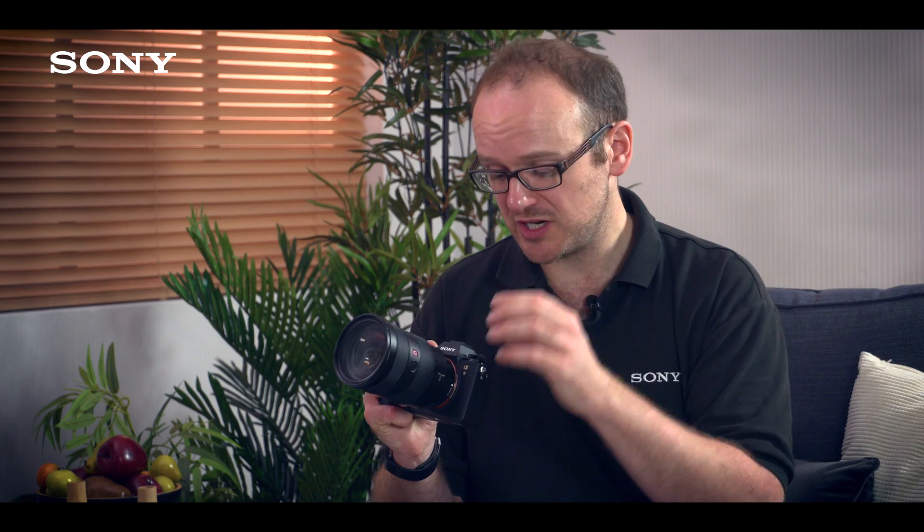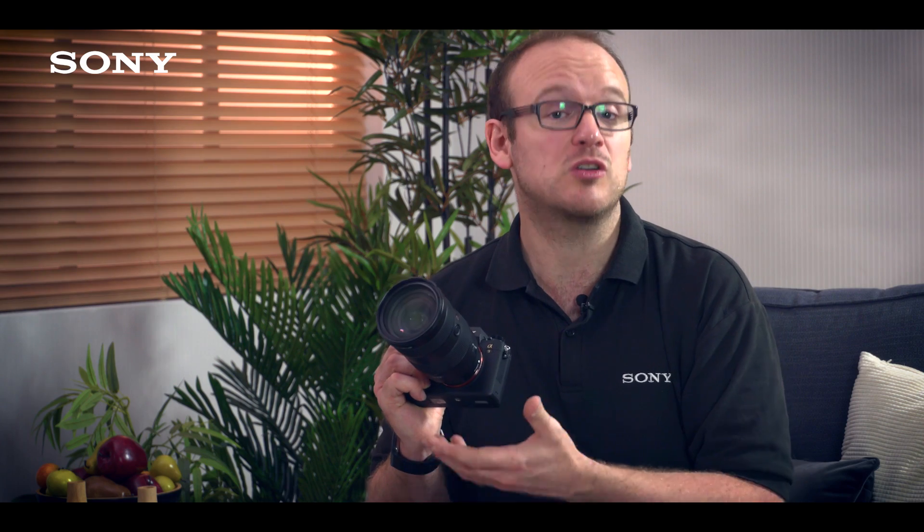A much improved operability — a joystick on the back to change autofocus points, touch screen, additional dials and customization options, dual SD card slots, and a longer-lasting battery. All in all, it gives you a really promising camera. If you'd like to find out more information about the Alpha 9, go to the Sony website. Thank you.